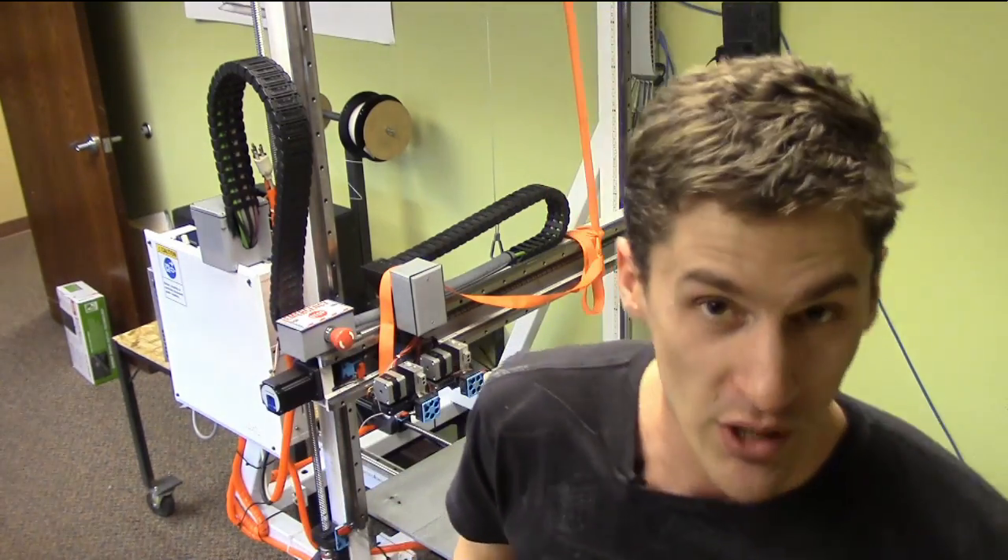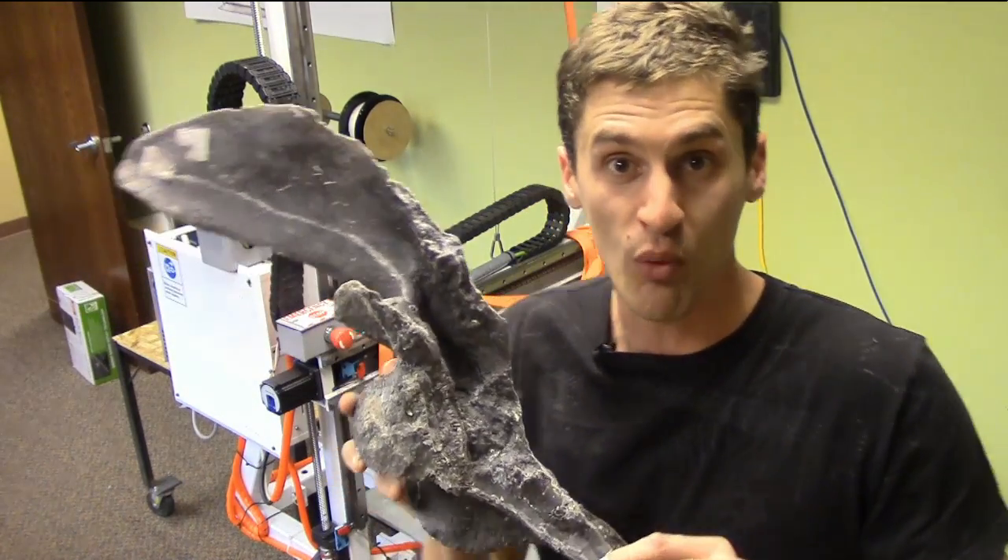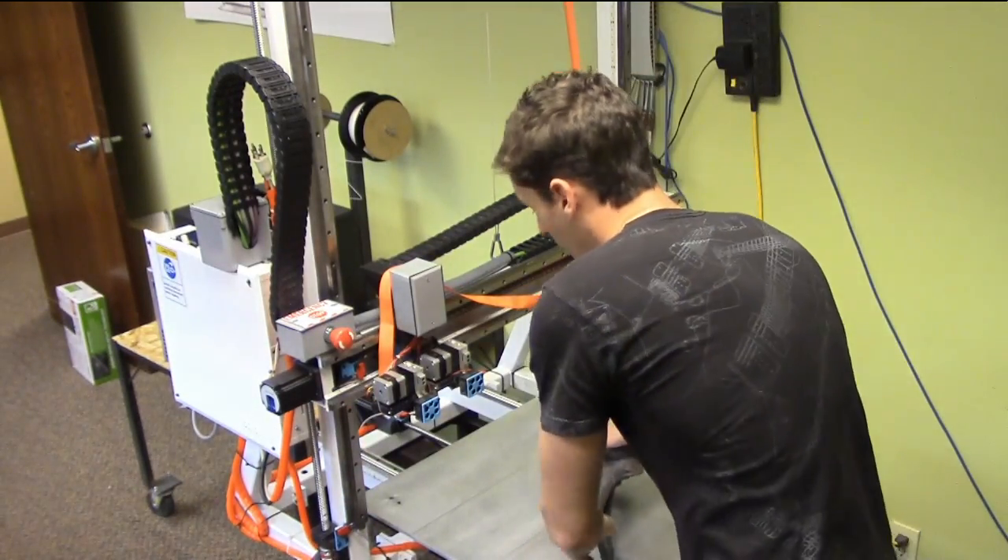This printer, on the other hand, is big enough we can print whole bones on it. And it's opening up all kinds of possibilities of what we can do in the lab. Today, I'm talking to the guy who built it for us.